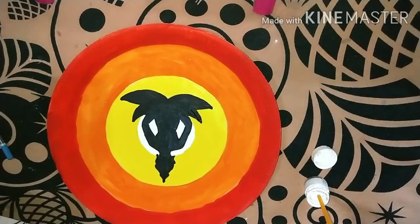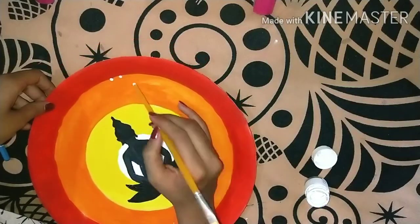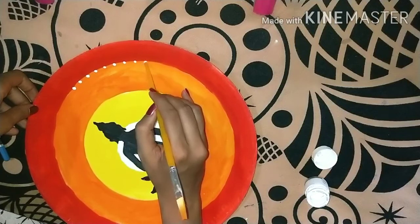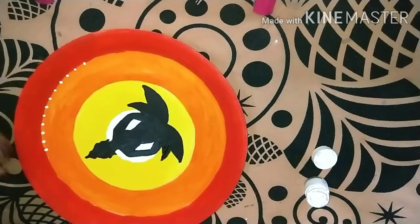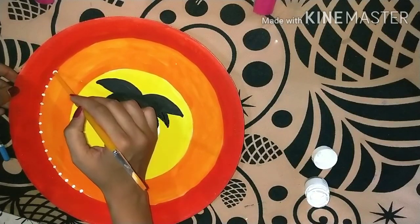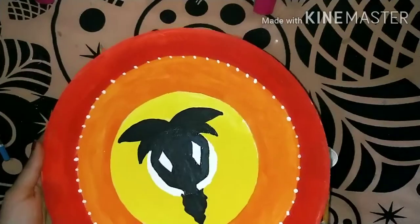I have completely painted this Buddha design. As I did in the first DIY, I will decorate it with dots using white color. It looks very simple and good. It looks very beautiful.